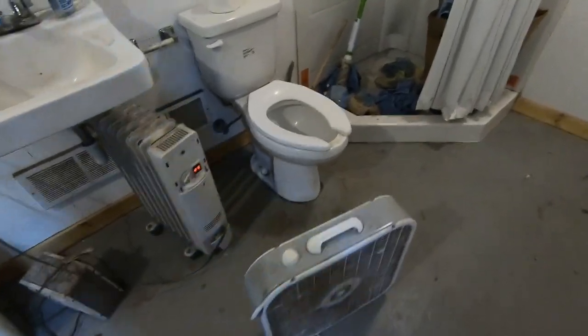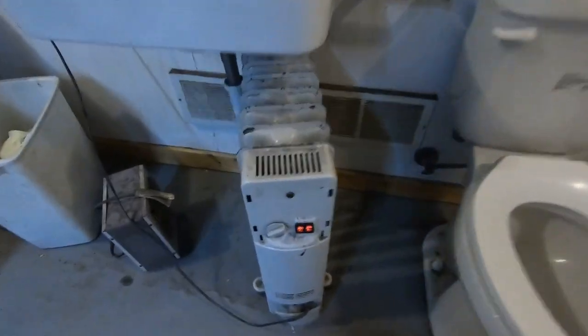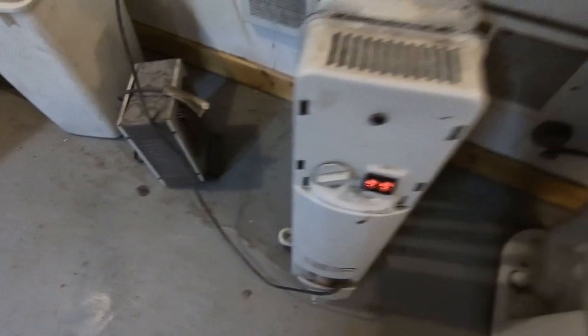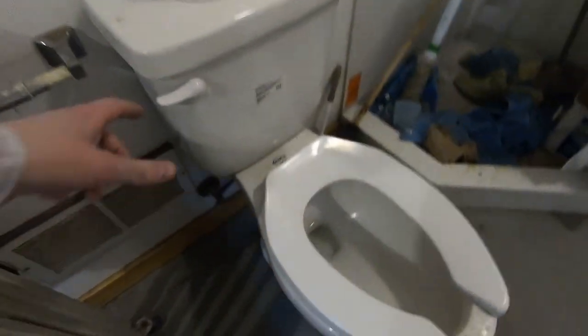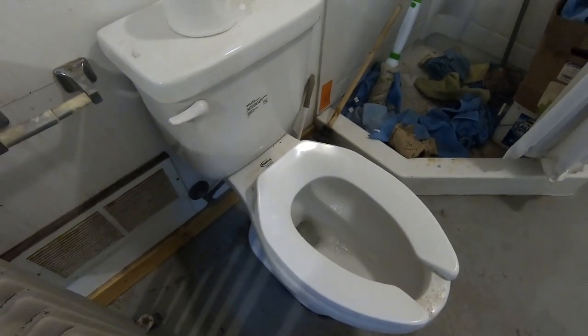Alright guys, here's our setup for the shop. We got the heater right here — that was our old heater that went to bed. We got our new heater, frozen pipes, and a fan that pushes the air around, and the old flow pro flushes good.